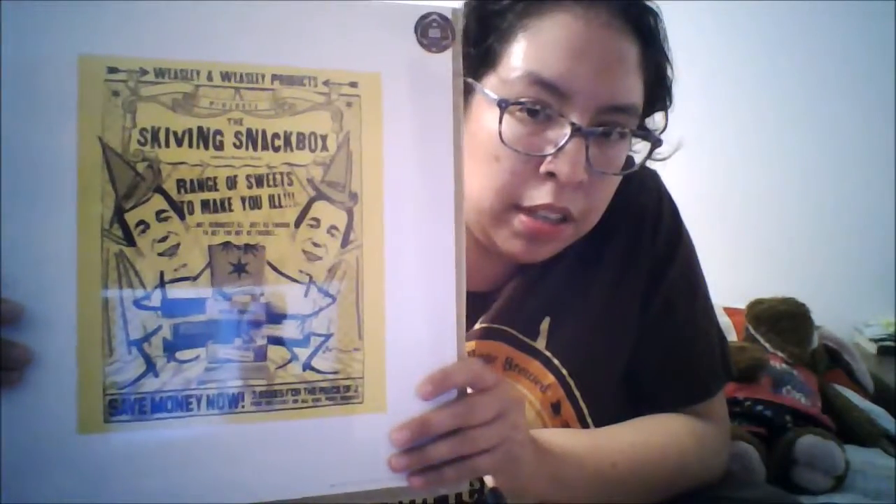Then we have our spoiler card which we'll set aside. And the last item we have is our print — it's a Geek Gear exclusive SkyBings snack box advertisement from Fred and George Weasley and their wizarding joke shop. So that's really cool.